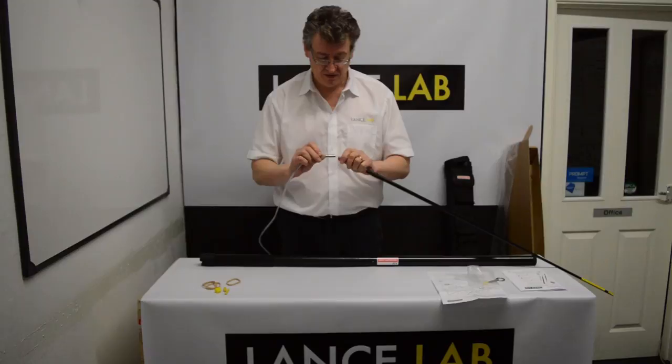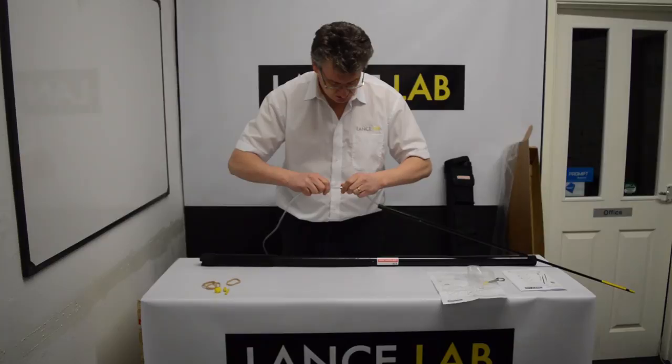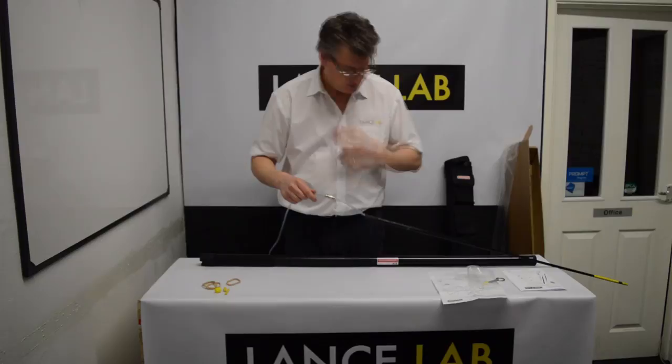There is a separate video on the use of the quick release connector, but very basically it has a tab on each end. When the tab is compressed and pushed in, it releases the tubing. Reverse the process to connect again, and if the tabs aren't pressed, it won't come apart.